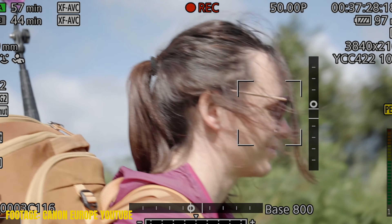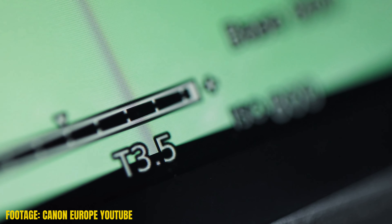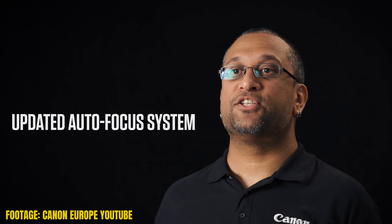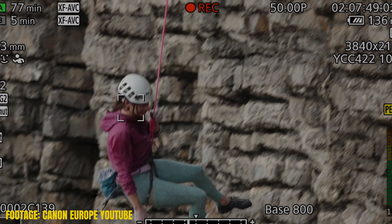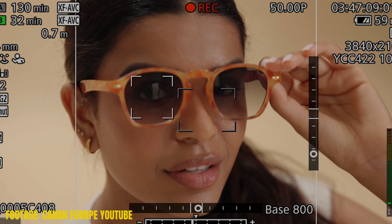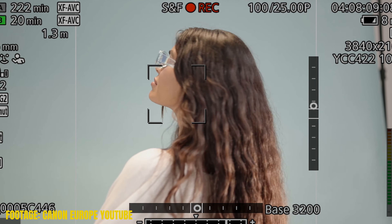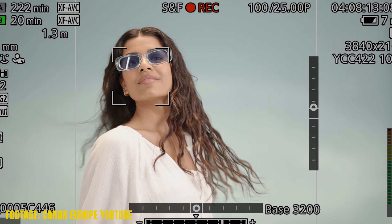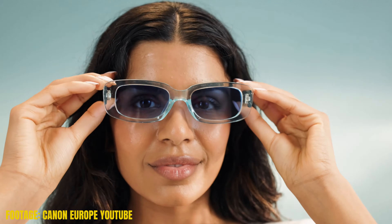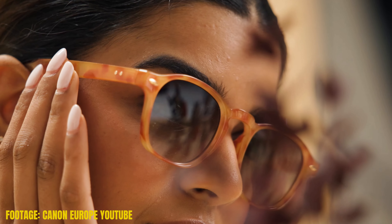Another thing I'm looking forward to is the autofocus. The autofocus in non-optimal lighting with the C70 is trash — period. That's my experience; some people have different settings and it works for them, but for me it's trash. With the C80, they're using Dual Pixel CMOS autofocus II, which is just a fancy way of saying the autofocus is better. The C70 was using just standard Dual Pixel autofocus.